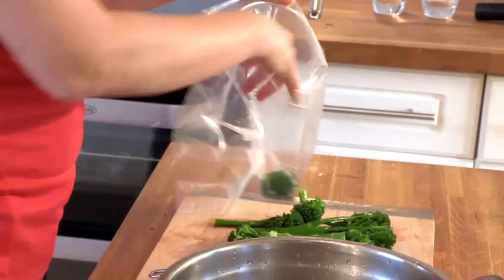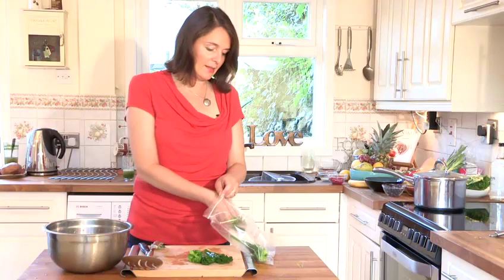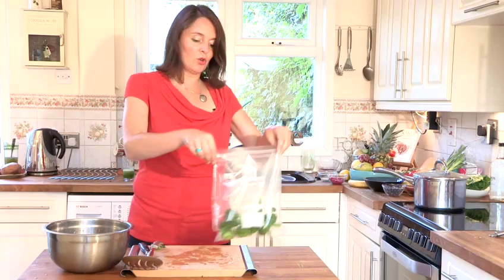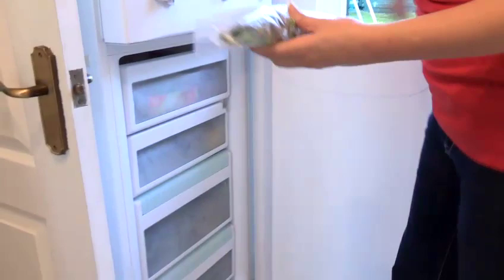So I just pop my broccoli in the bag like this. You can write the date on there if you want to make note of when you froze your broccoli. Try to get all of the air out, roll it up, and simply pop it in your freezer. So there we go, that is how we freeze broccoli.